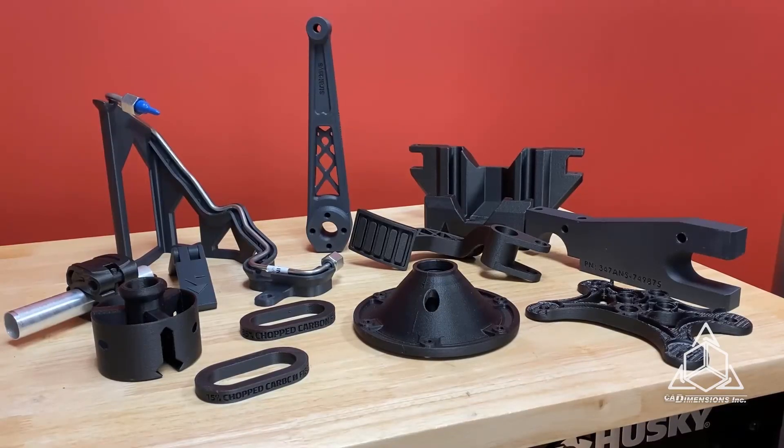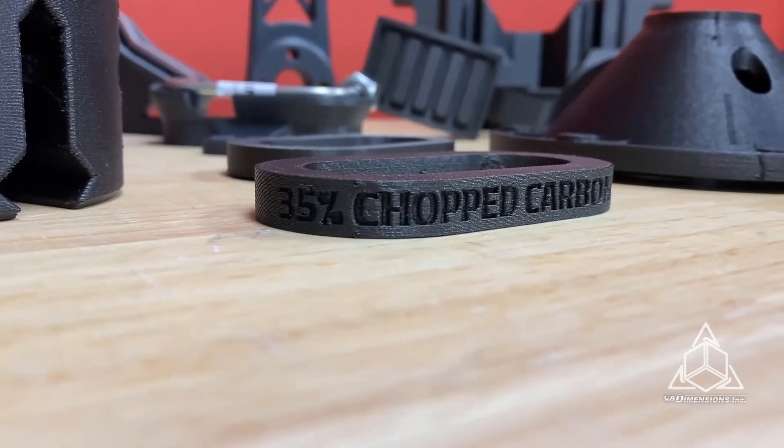Here I have some parts printed on the Fortis 450 in Nylon 12 CF. If you'd like to learn more about carbon fiber materials, connect with us on our website at caddimensions.com.